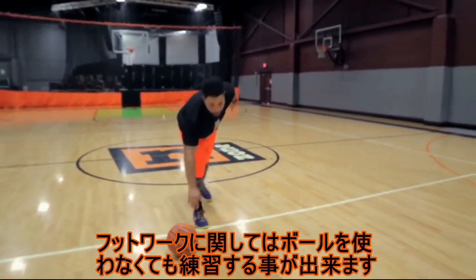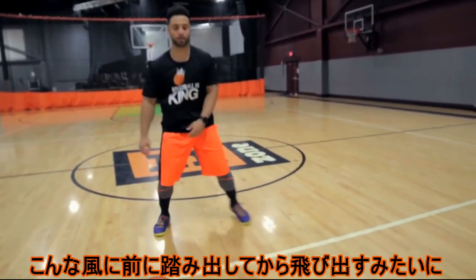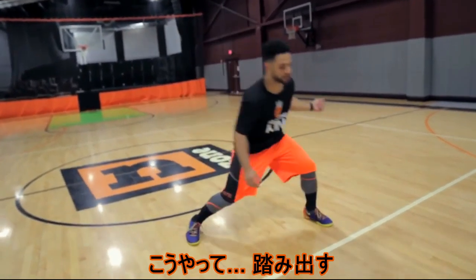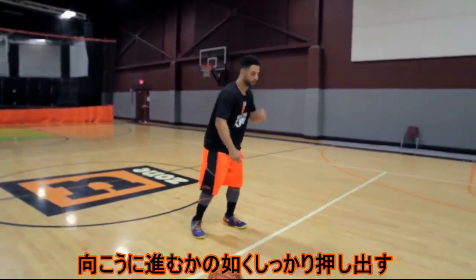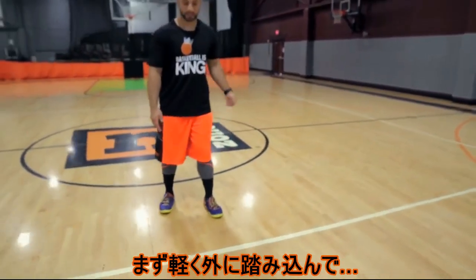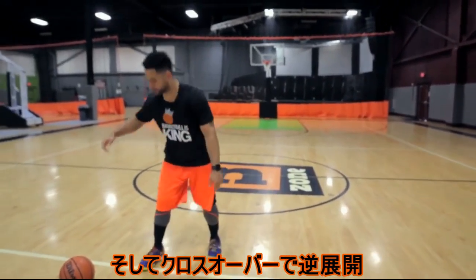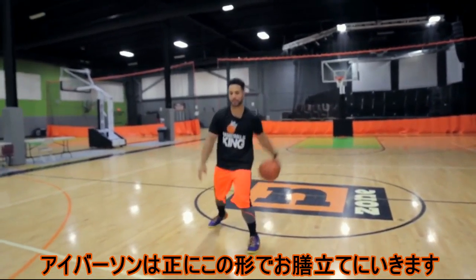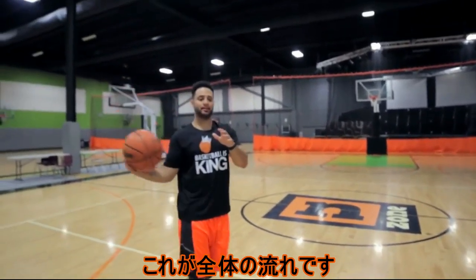Another important thing is the footwork. You can work on footwork without even having a ball in your hand — you can just step and go. Look at both of my feet: it's step and go. You're selling it with this foot, looking like you're going to push off that way. Remember, sell it with both feet — it's like you're pushing off this way, going that way, and then crossing back over. Iverson made the setup look exactly the same every time, and then — boom — he hit that crossover. That's what you have to do.